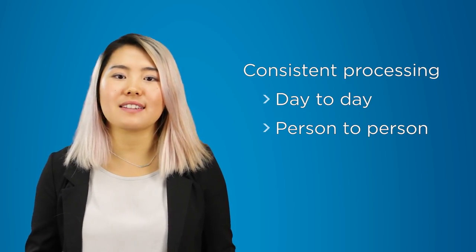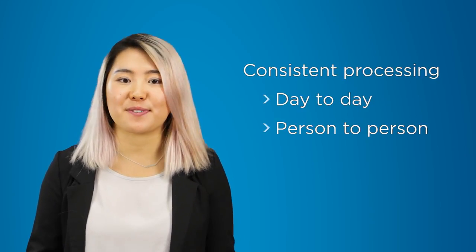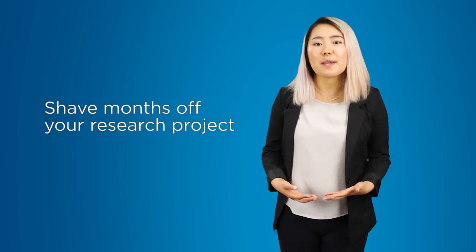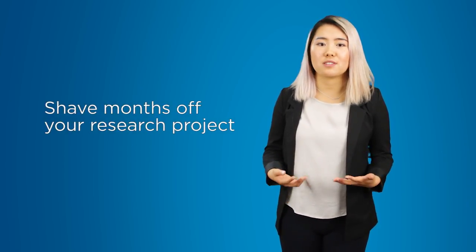Plus, the experiment will be done the same way every time, making it easier to compare data from different experiments. This automated processing will help you get your research projects and grant applications done sooner.